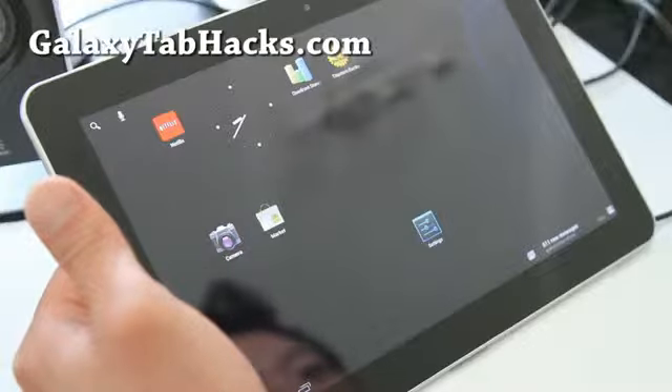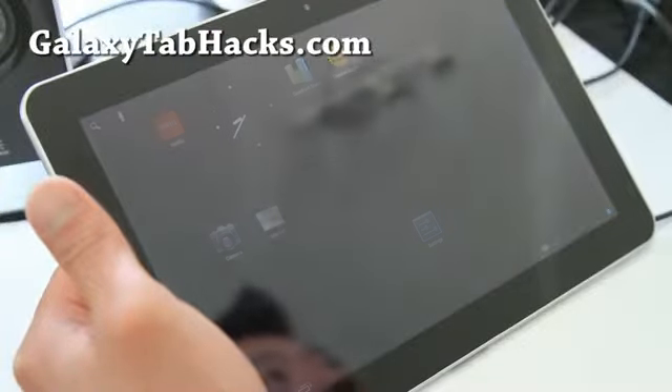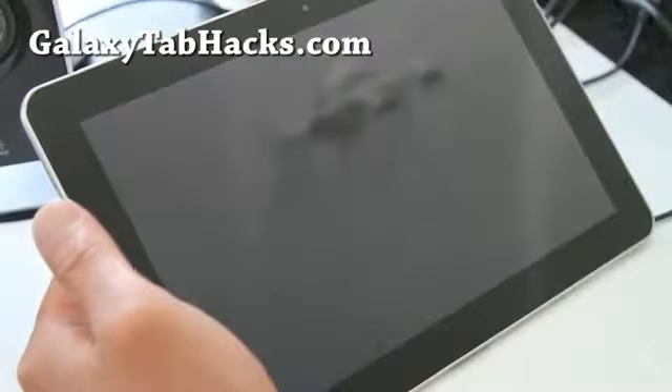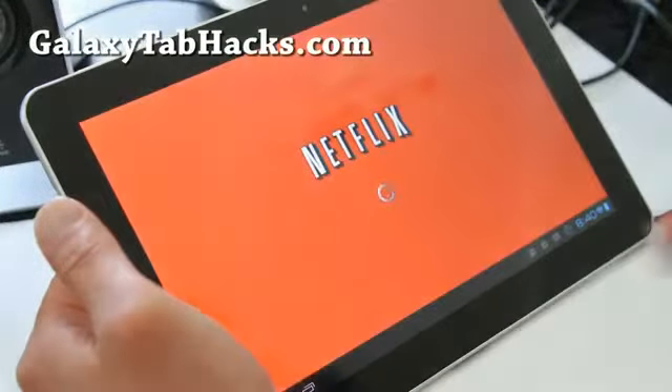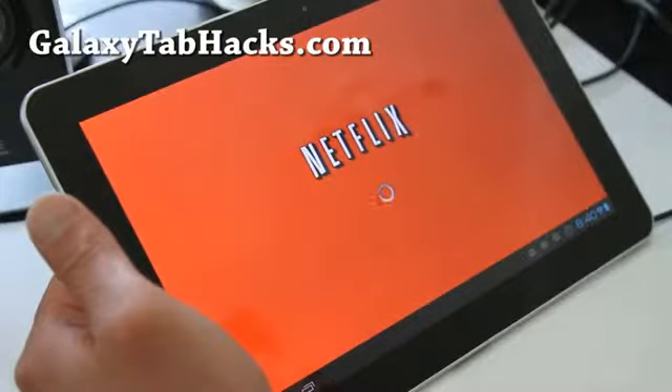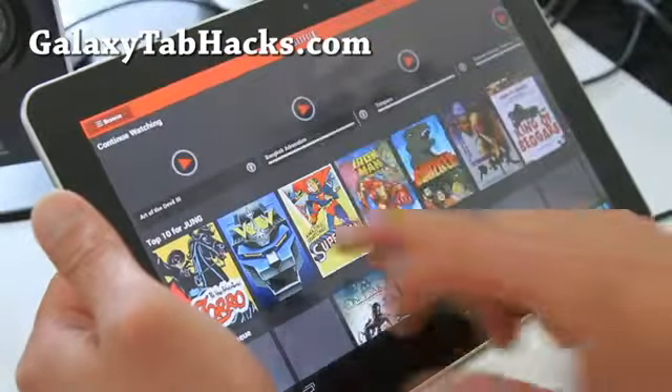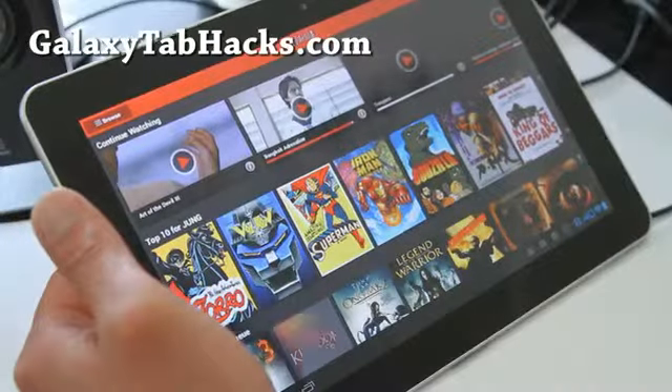Previously, the camera wasn't working and also video playback wasn't working. But this one, Netflix works fine now. That's what I really use it for, and I really love having Netflix on there. So let me show you some Netflix here real quick.